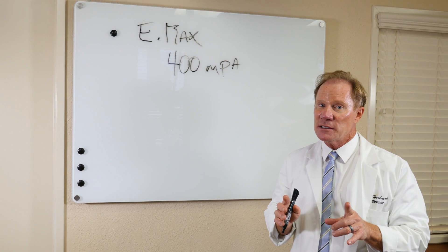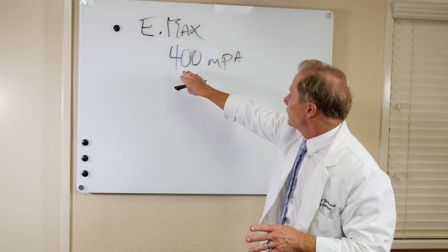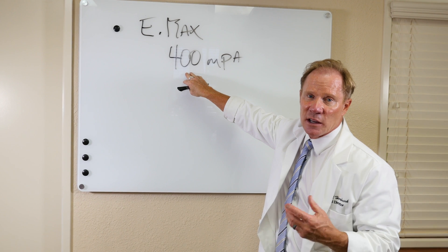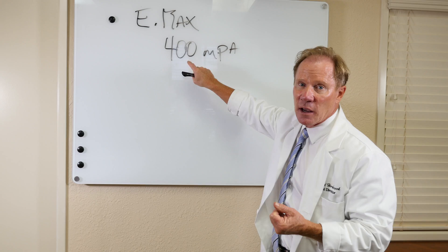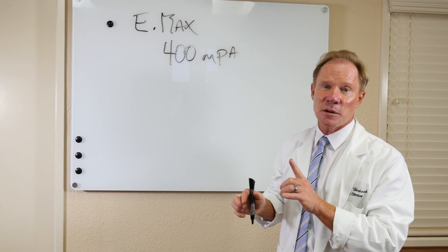Our KDZ Aesthetic, as I mentioned, is about 650 megapascals — so Emax is a little less in strength than our KDZ Aesthetic, which is our anterior monolithic or aesthetic monolithic zirconia, and about a third of that of our monolithic KDZ Bruxer.